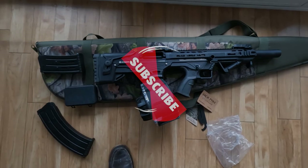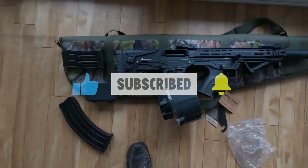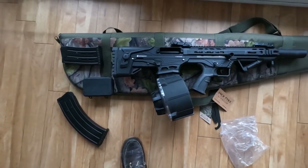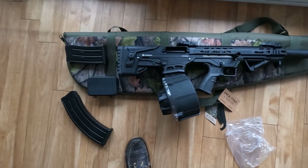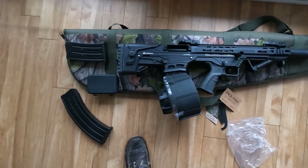If you want more information on the guns, feel free to contact me directly — my email is below. If you have any comments or suggestions about the gun, feel free to leave them below. Many thanks for your time and I'll catch you in the next video.